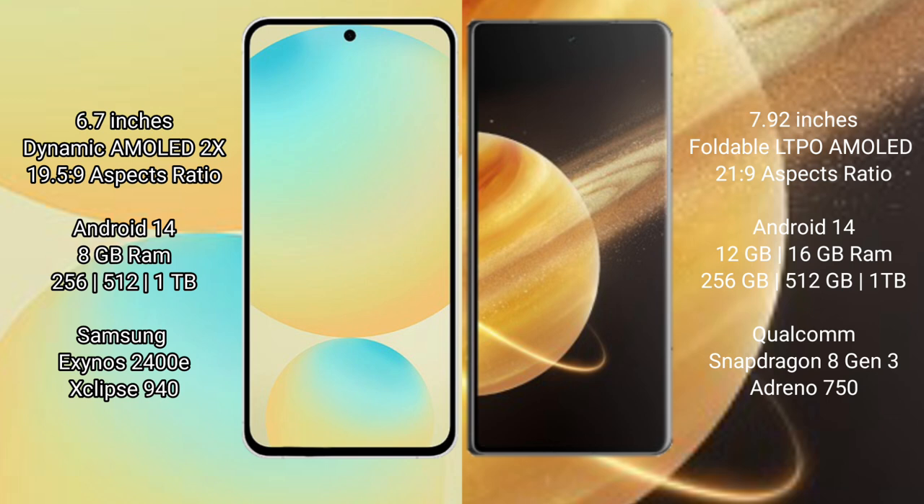The Honor Magic V3 comes with 12GB or 16GB RAM and 256GB, 512GB, or 1TB internal storage. It is powered by the Qualcomm Snapdragon 8 Gen 3 processor with an Adreno 750 GPU.